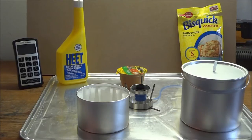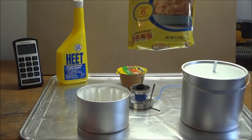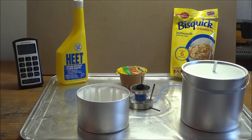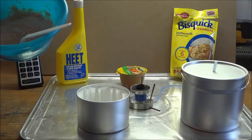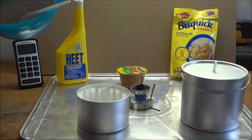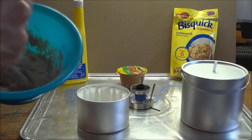What we have is some Bisquick complete buttermilk biscuit mix - this is a just-add-water mix - and I'm using about a quarter of that package, basically a half cup of dry mix. That's exactly what I'm using. And then I added some cinnamon, about a half a teaspoon of cinnamon, and a half a tablespoon of sugar.